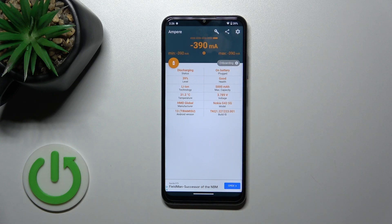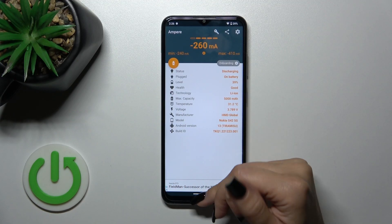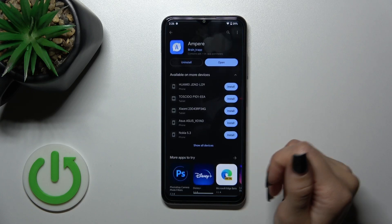Now we can see information about the battery health. In my case, the battery health is in good condition. We also get more information here: the battery level, capacity, voltage, the model of our device, and more.